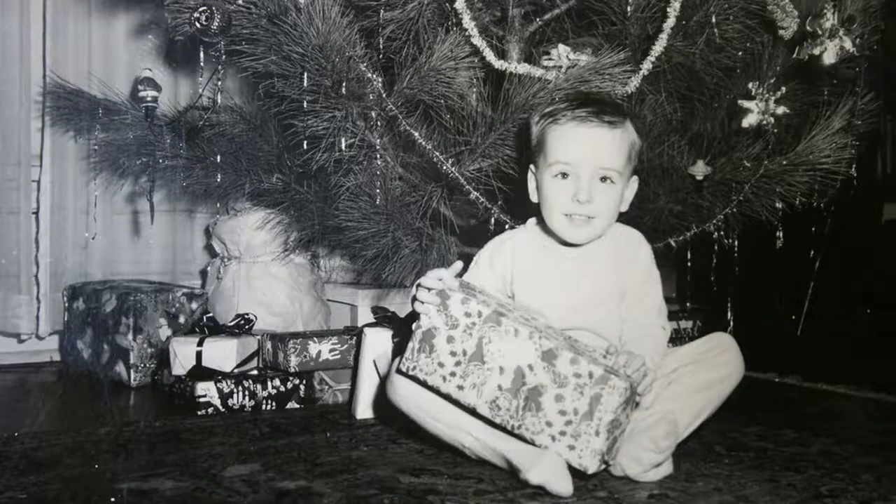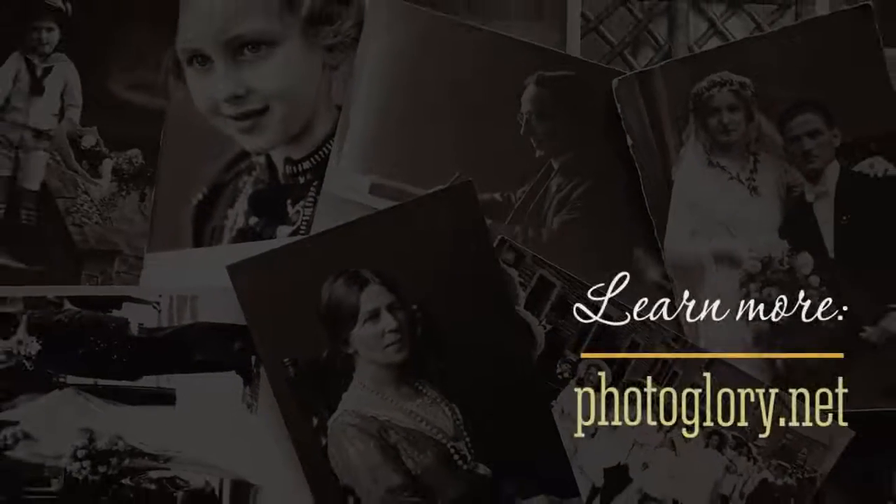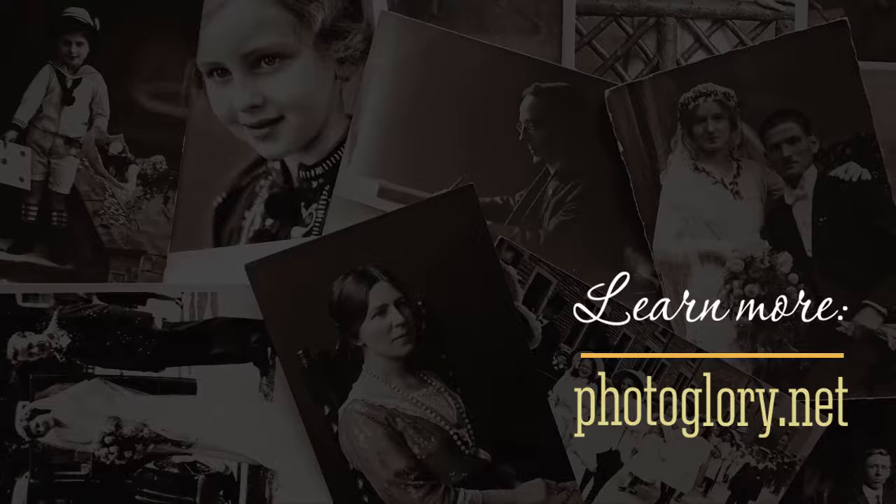Now you can easily bring your treasured images back to life. Download PhotoGlory and make your old photos look like a recently captured one.